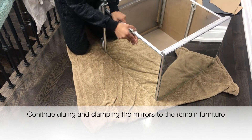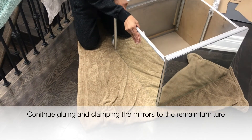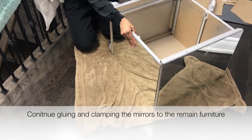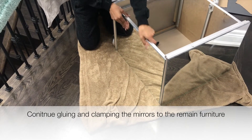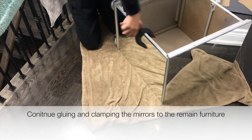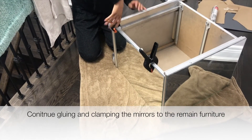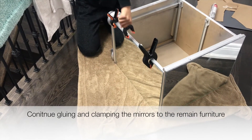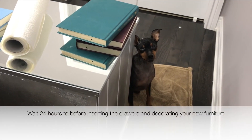Repeat the mirroring step on every side of the piece of furniture that will be exposed. On this side table, that was the drawers, the top, and the sides. I didn't mirror the back because it's never going to show. Make sure you have enough clamps to hold all of your mirrors in place so you don't have to spend days and days completing this project.